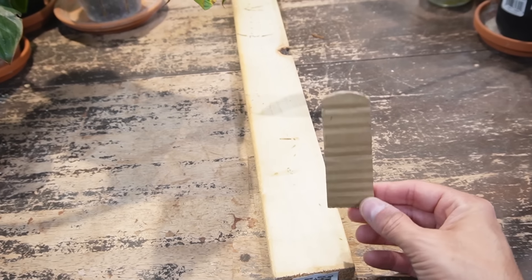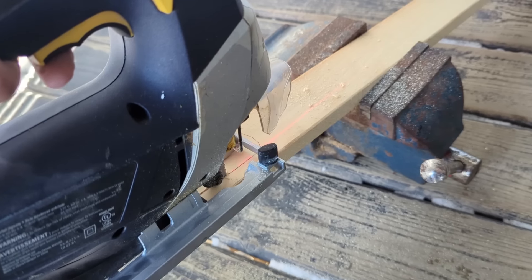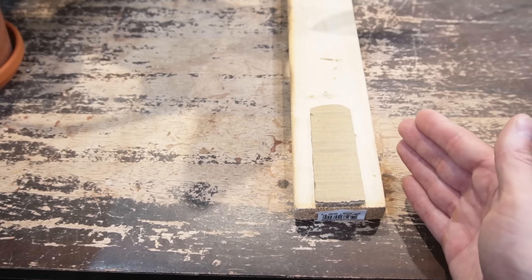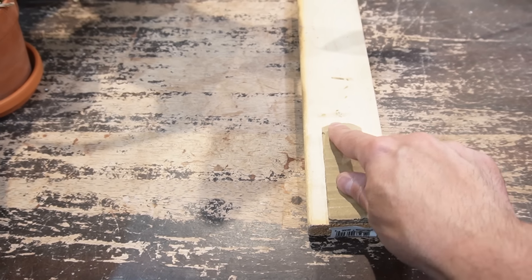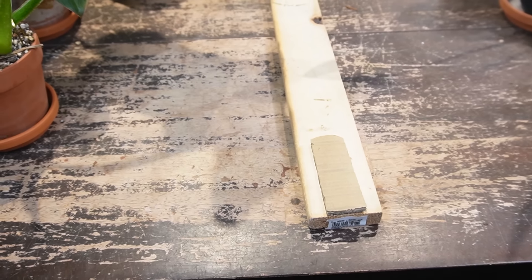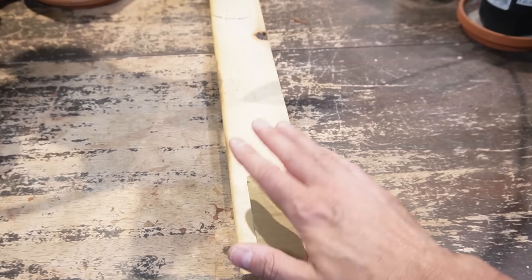I started out with a little template design but had to modify it when it came to actually cutting the wood. The reciprocating saw had a difficult time making an exact round form, so I had to make it more of a cathedral-type window shape instead.